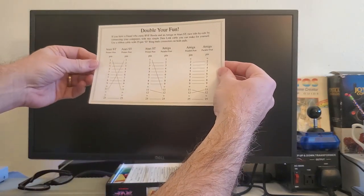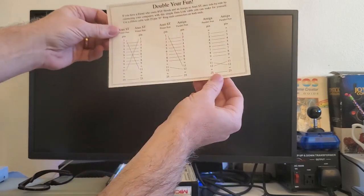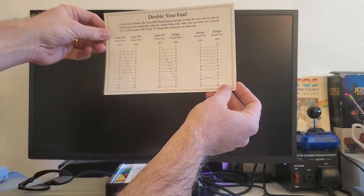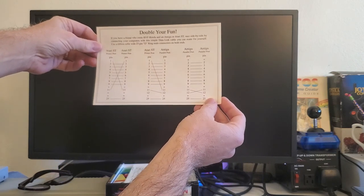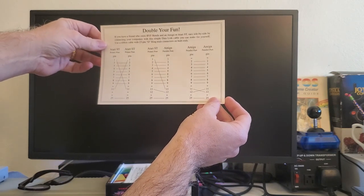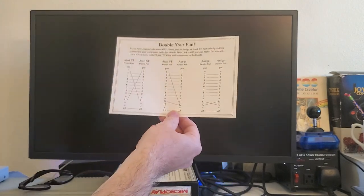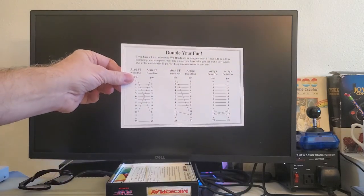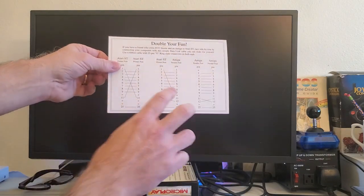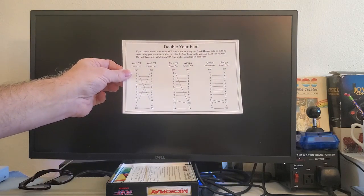Double your fun. This is how you would pin out the pinouts for going from one Atari printer port to another Atari printer port, or to Amiga to Amiga, or ST to Amiga. So this is how you could play against one another — that's really cool, how you would play this game between two players at different computers.